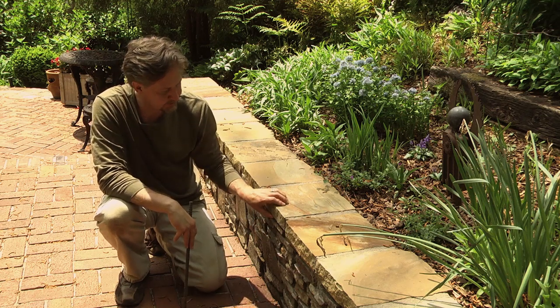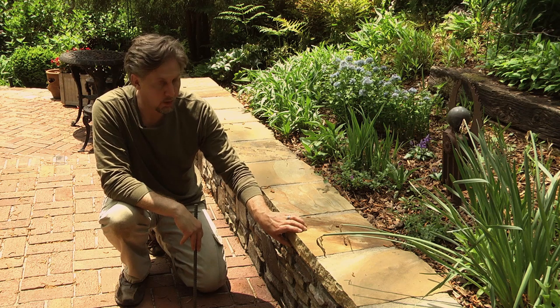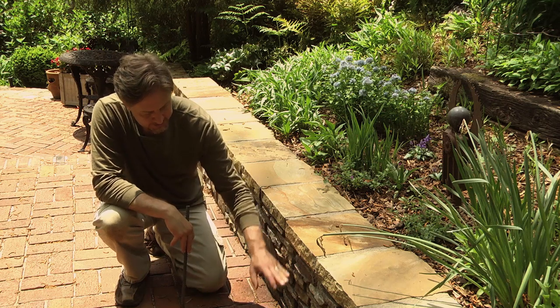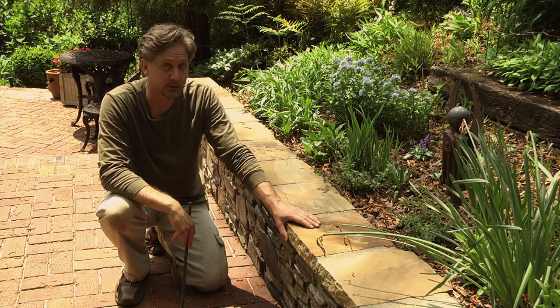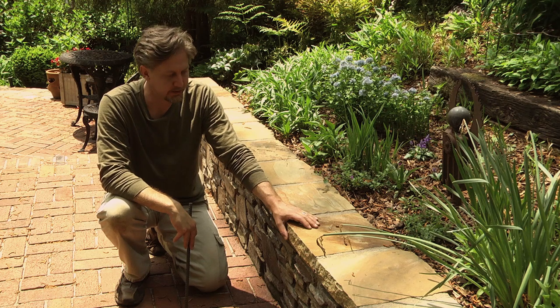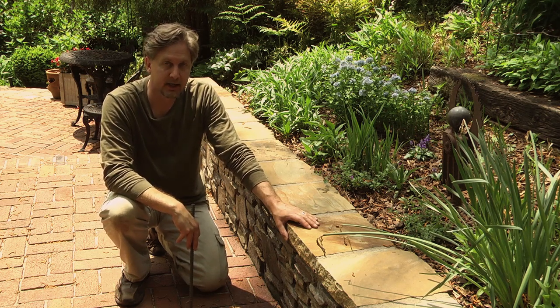Similar to the cap on the Allen block wall discussed earlier, you may want to put a cap on top of the stone wall as well. Also, retaining walls built anywhere from about 18 to 24 inches are great for a sitting height, so you can make them multifunctional as a sitting wall. I hope this video has been some help for you — thank you very much, have a great day.